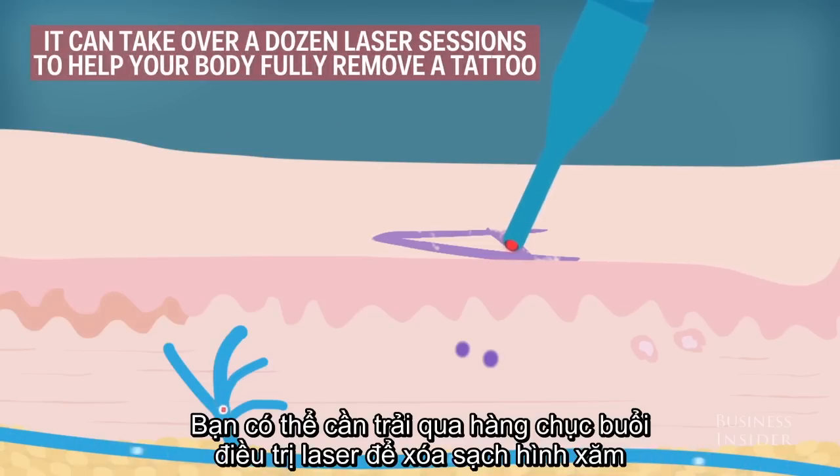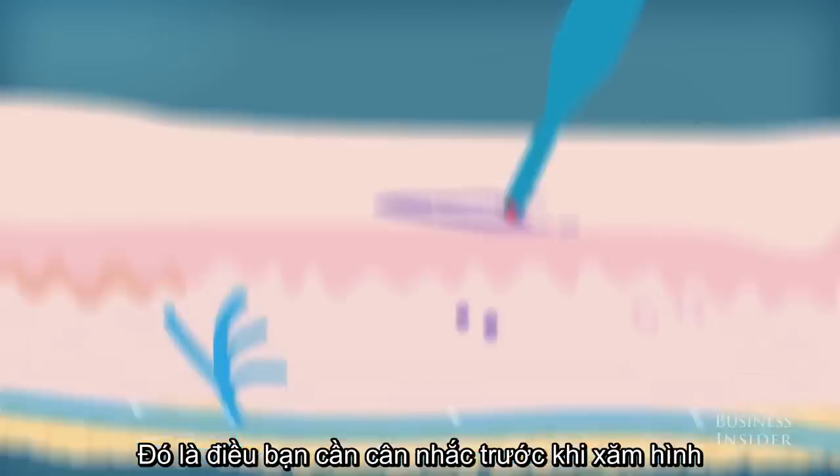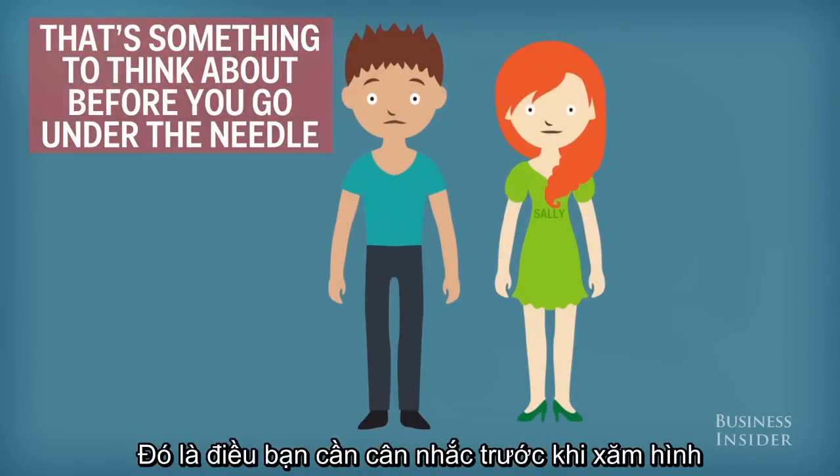It can take over a dozen laser sessions to help your body fully remove a tattoo. That's something to think about before you go under the needle.